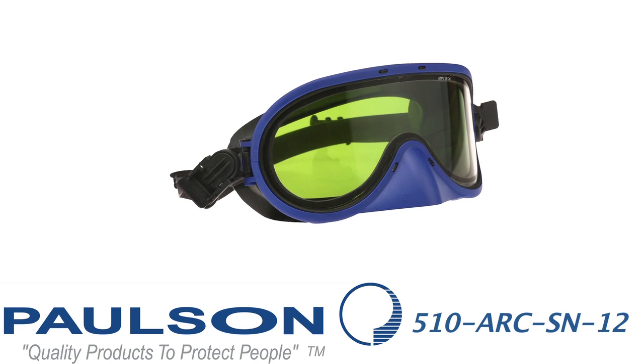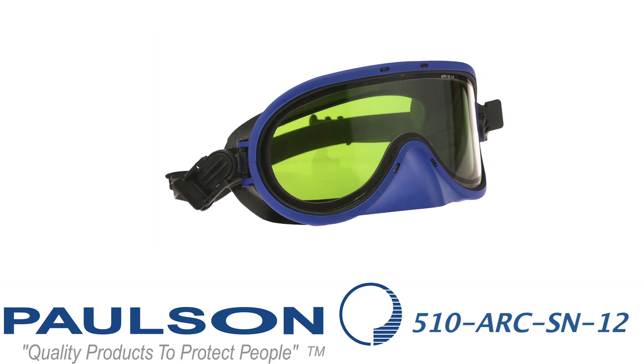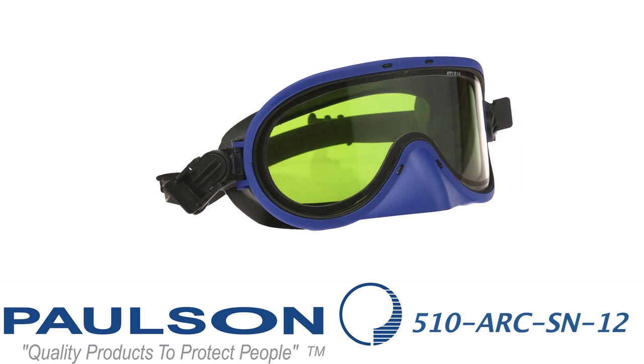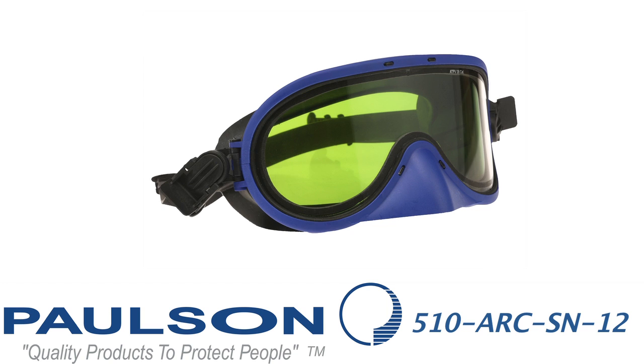Our first model here is a 510 ARC SN12. You'll note on the lens that it's identified as a 12 calorie product. These items, while they meet the requirements of the ASTM testing standard, they do not meet the requirements of the NFPA 70E standard,